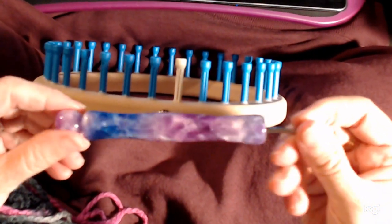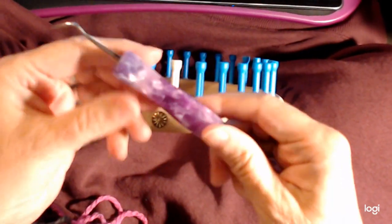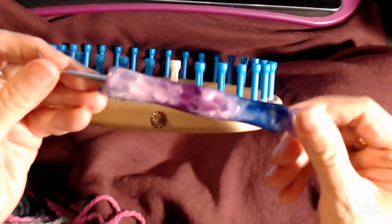The loom hook I'm using is one I got from a company no longer in business, but there are very similar hooks on Etsy so you can get a hook that looks quite a bit like this.